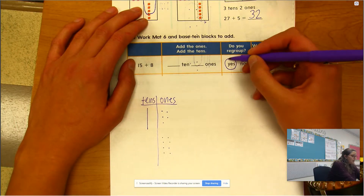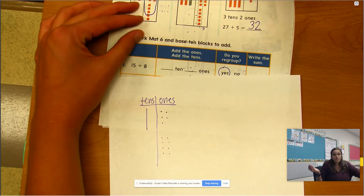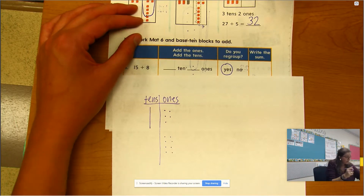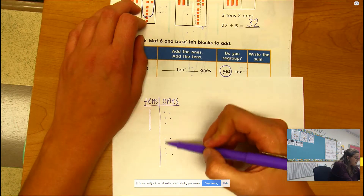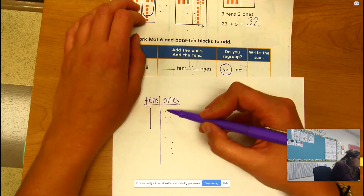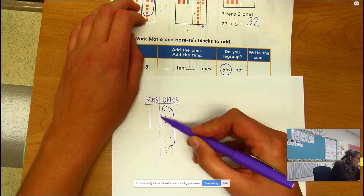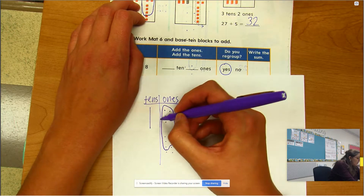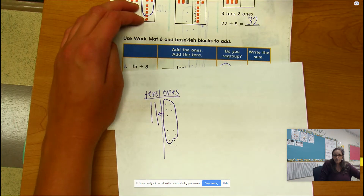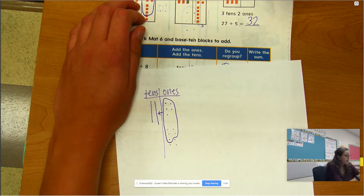That's too many ones — are we gonna have to regroup? Yes, we're gonna have to regroup! Circle 'yes' right there. Regroup means to group differently, group again. So I'm gonna take 10 of these ones and trade them in for a ten: 1, 2, 3, 4, 5, 6, 7, 8, 9, 10. Circle those 10 together and draw a little arrow, because that becomes another ten.